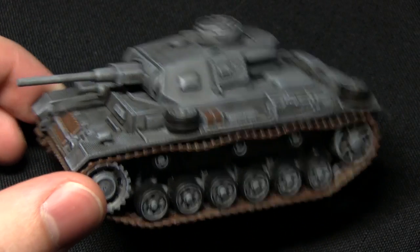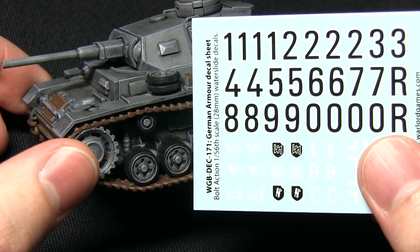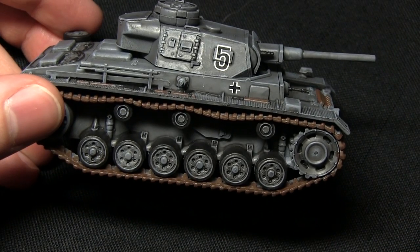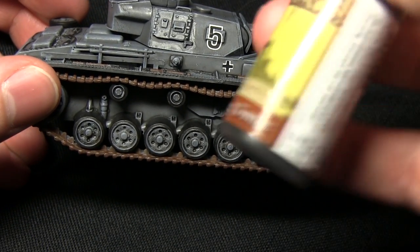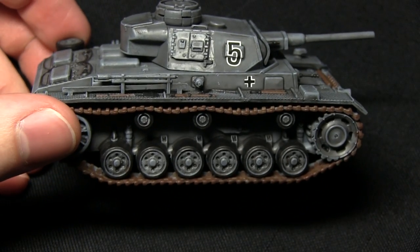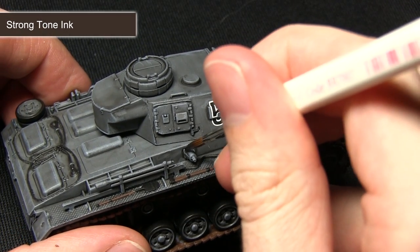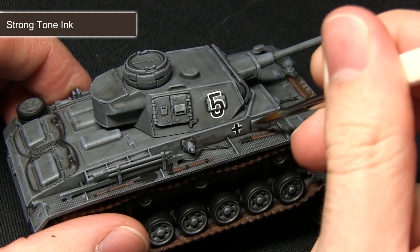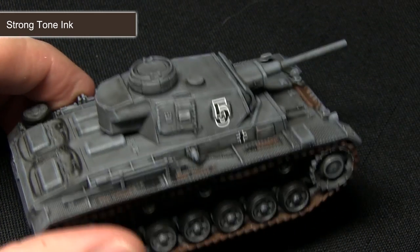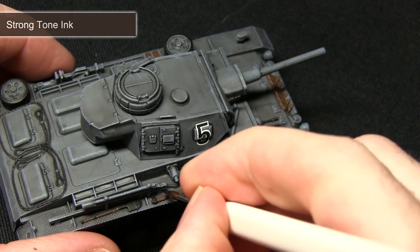Before we move on to painting any weathering onto the tank the next step is to apply any transfers that you want to apply to the tank. Once you have finished applying any decals onto the miniature you can now start with the shading, and the first thing we're going to be doing is using the strong tone ink to wash in some grime into the recesses. For this step I'm using my regiment brush, focusing into the recesses of the tank just to simulate any mud that's accumulated. I'll also be washing any of the brown areas such as the tank treads and also the tools on top.